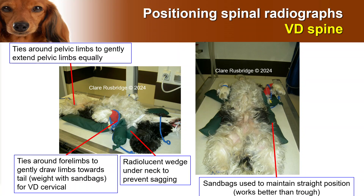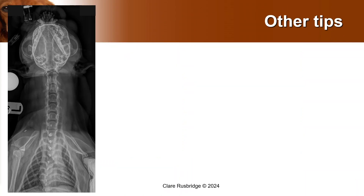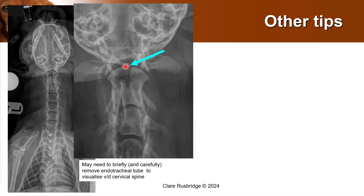One other tip: if you are looking at the atlantoaxial area or the cranial cervical area, although you will definitely need anesthesia to do this safely, the endotracheal tube will interfere with your view of the dens. So you may need to briefly and very carefully remove the endotracheal tube to visualize the VD spine. The way I do it is to position the animal exactly how I like, then very quickly remove the tube, take the image, and then very gently replace the tube — very gently, of course, because if I'm expecting an atlantoaxial problem, I do not want to be manipulating that spine too much.